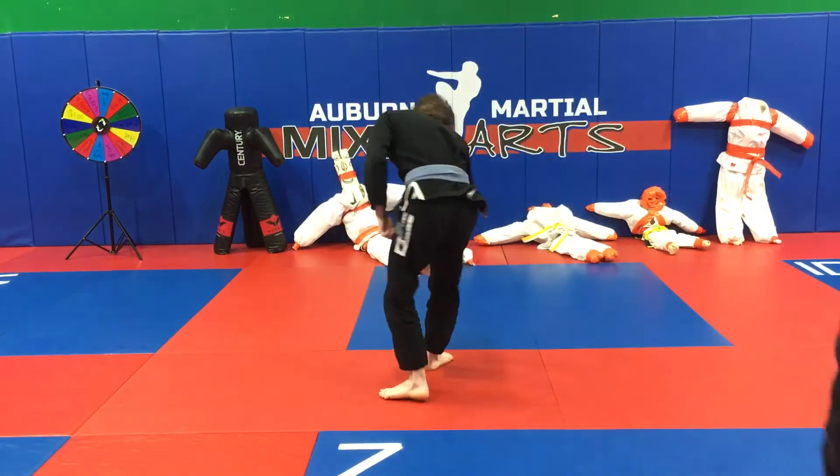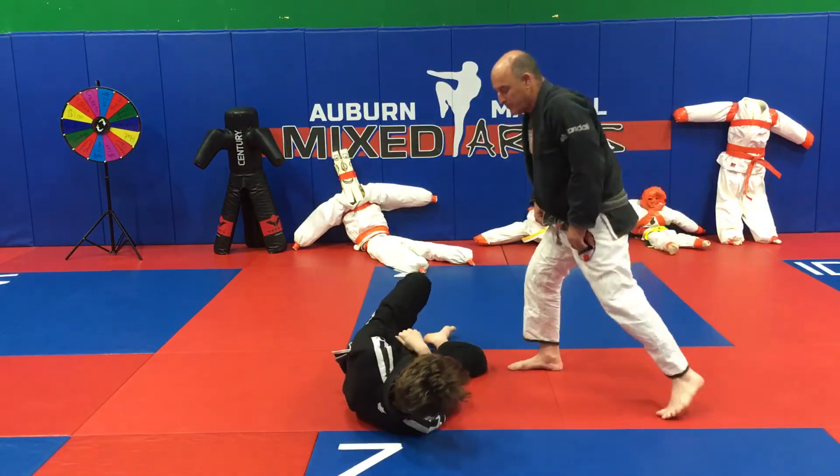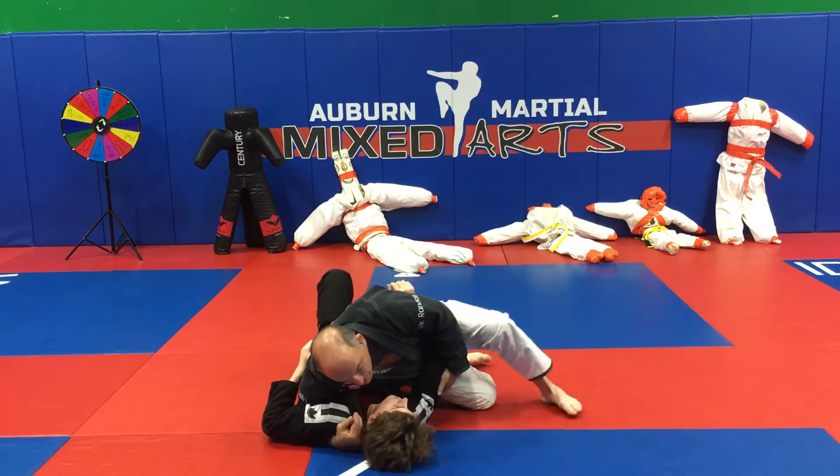This first submission is from the modified scarf hold, in which instead of having my arm around his head, I have it underneath his armpit. One of my favorite positions. So I'm here in this position.